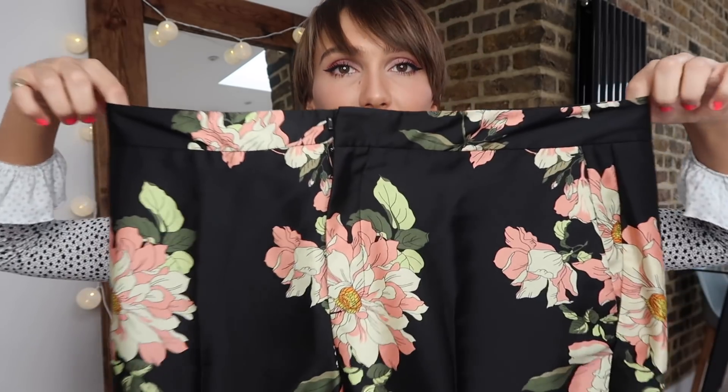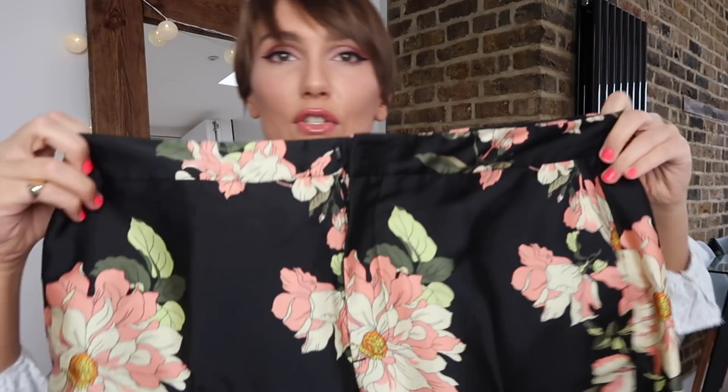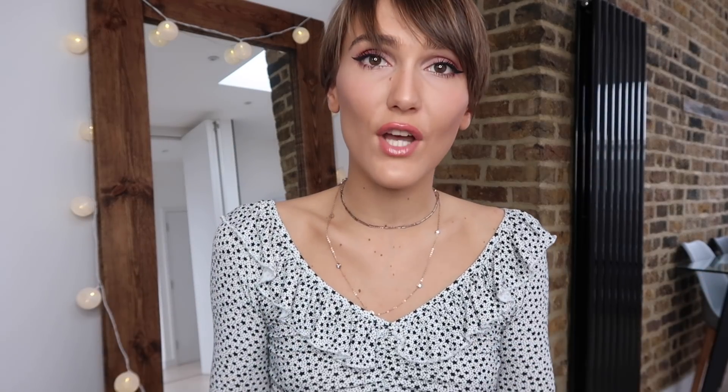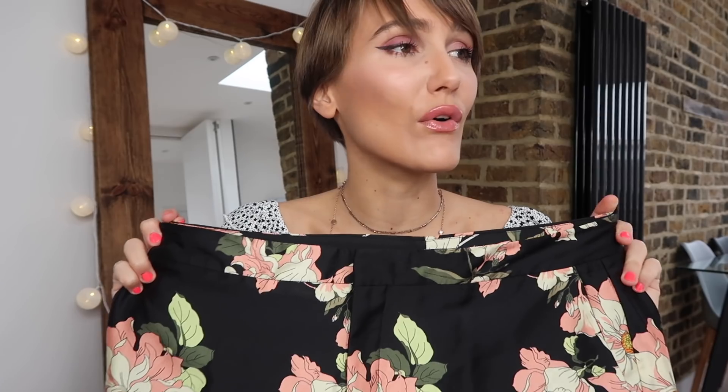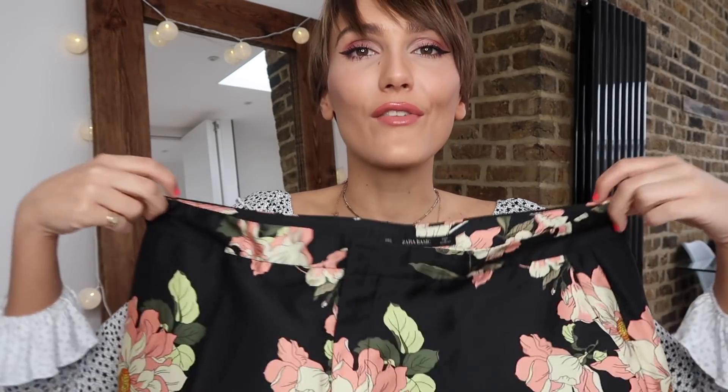These trousers I ordered in a size small. The label says small — this is how big they are. That is not a small. I put those on and they just fell straight to the ground. I know Zara sizing can sometimes be a little crazy, but I'm pretty sure that whoever sewed the label on was severely hungover, drunk or out of their mind, because these are not a small. So that is extremely annoying. I honestly couldn't even try these on for you because they don't even stay up, but they could be cute — they're kind of straight leg, I would presume.